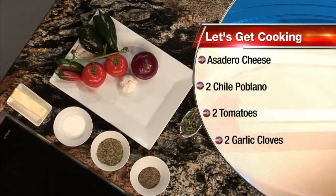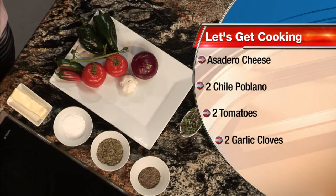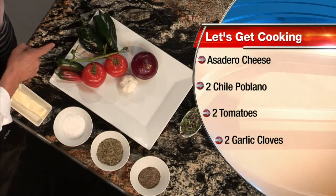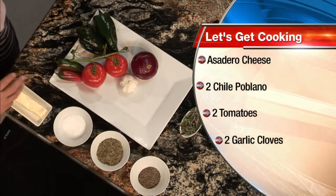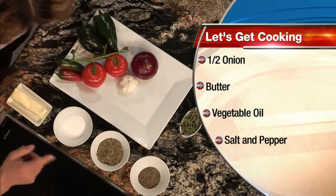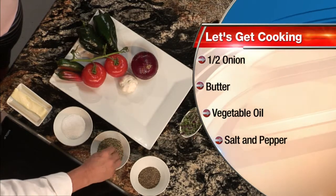We're going to do a very basic — I want to prepare something that will be very easy for the audience to prepare at home. So the ingredients: we have chile poblanos, tomatoes, onions, garlic, and if we need to add some heat, we're going to use some jalapeños. Salt, pepper, and a little mix of herbs that we have here.